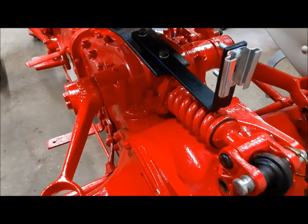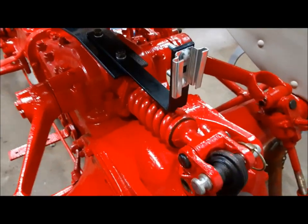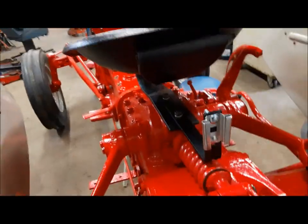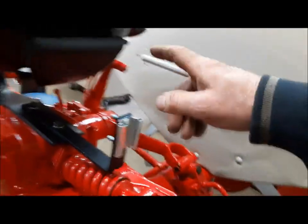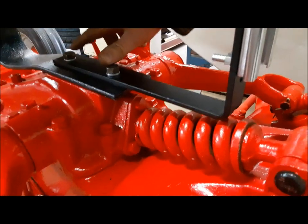First thing we're going to put on is our slow moving vehicle sign. Even if you have no lights at all on these things, you should at least have one of these. Some people make a bracket and put it up on the fender, or there's all kinds of different ways to do it. Whatever you choose to do, that's the right way for you. But how I do it, I make a bracket off the studs for the seat.